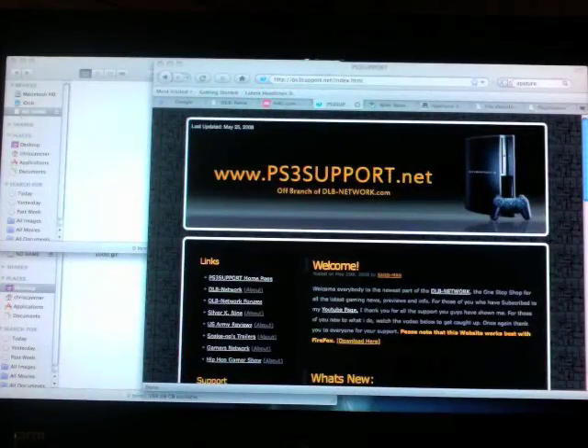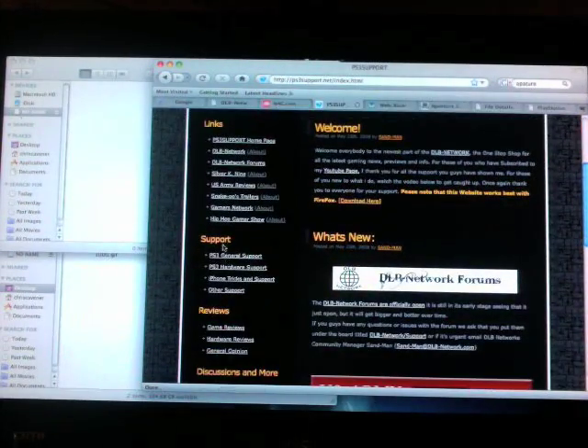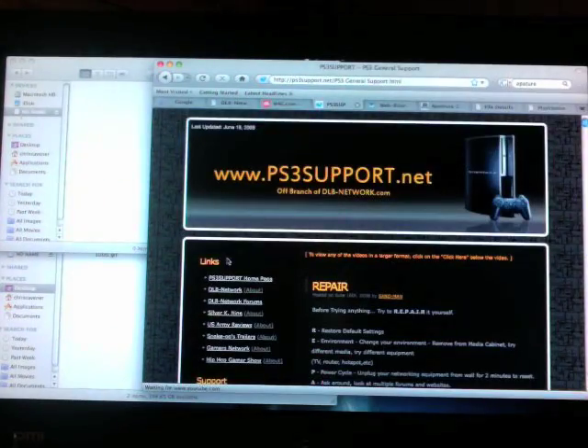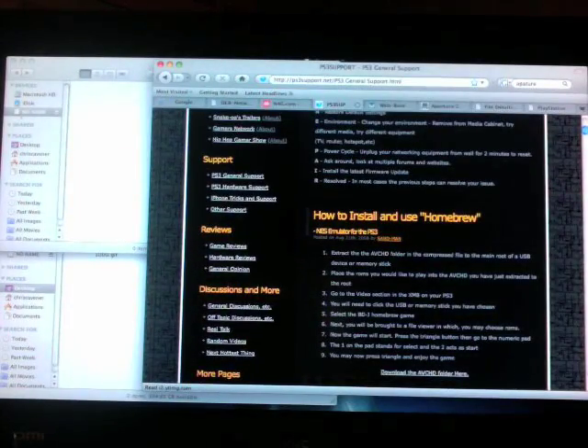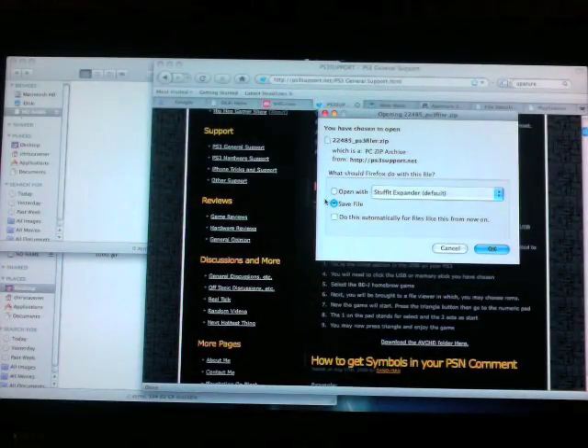Alright, this is the same one as posted on N4G — this is where I'm getting it off of. So let's get into it. Once you are at your PC, navigate to ps3support.net — that is my personal website. All my support videos are on there. Scroll down a little bit so you can see 'Support' on the left-hand side. Underneath that, the subcategory is 'PS3 General Support' — click on that. Scroll down a little bit and you'll see 'How to Install and Use Homebrew.' You've got steps one through nine on how to do it. Directly underneath that you've got 'Download the AVCHD folder.' You can download it straight from the site. Just click on it and it will prompt you to save it — click Save File.